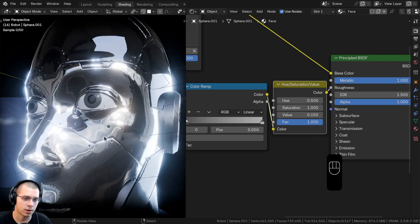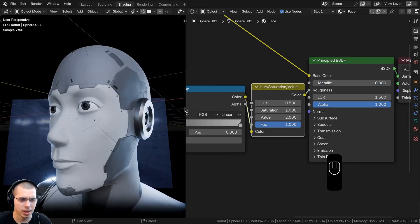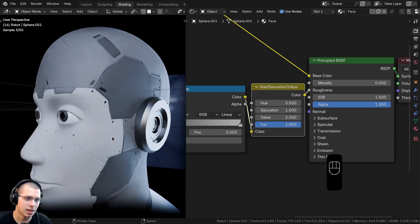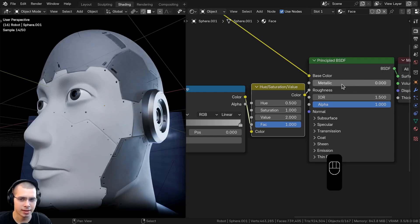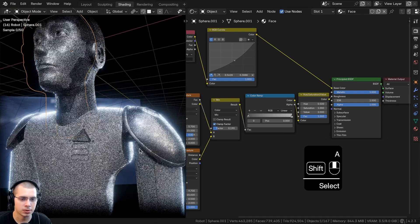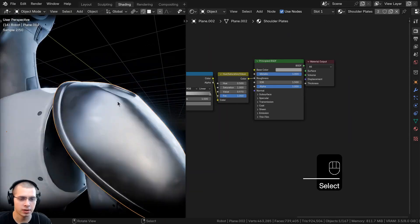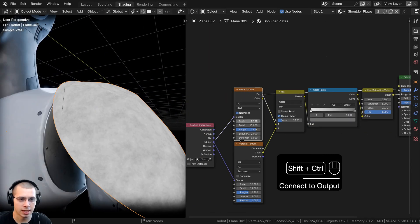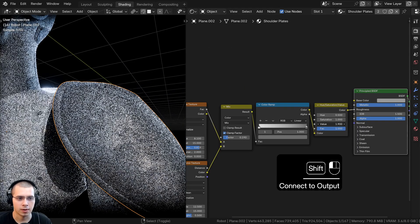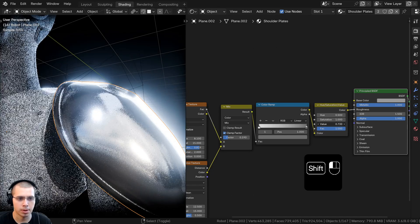I also considered not using a metallic head — turning the metallic down just makes it look more plasticky, but I preferred the shiny look so I left metallic on. I used this same material setup for the shoulder plates: noise texture and Voronoi mixed together, put through a hue saturation value and a color ramp, making a really cool interesting metal material.